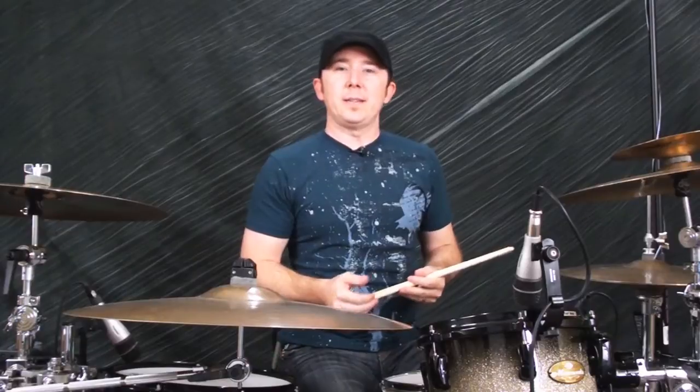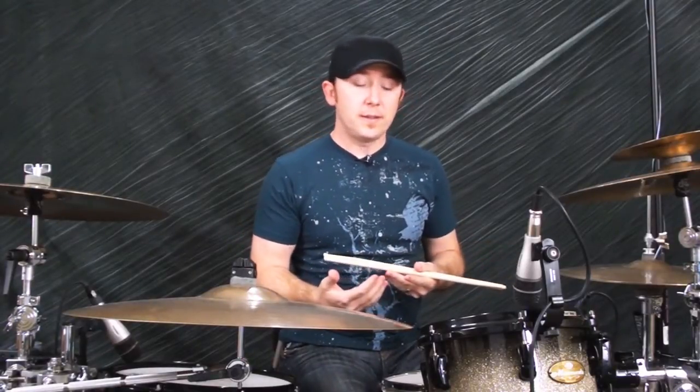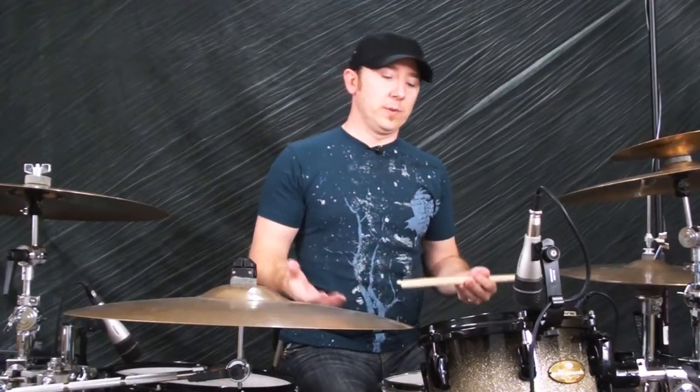If you want to jam with a band for a rehearsal, jam session, whatever, there's just a few things you're gonna need — probably one or two beats and then also a couple ideas for fills, just so you can spice it up and make it interesting.